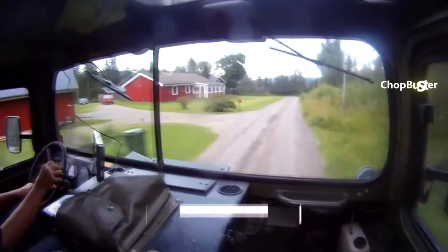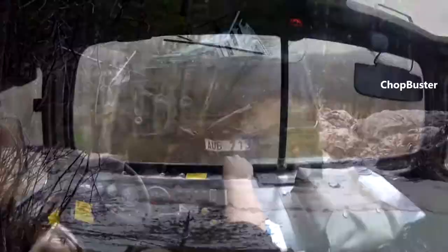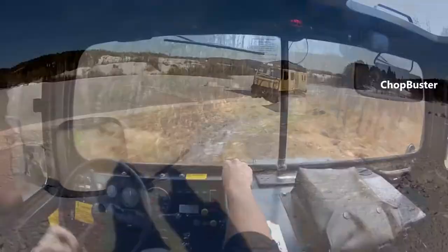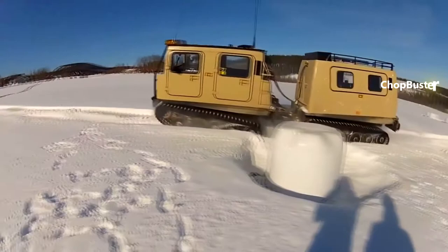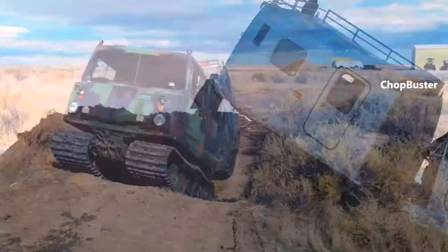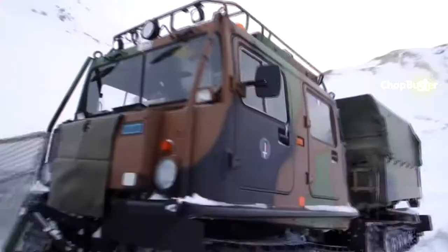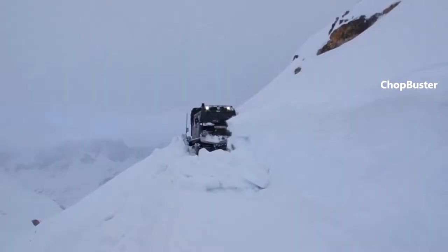It's operational in more diverse environments than any other tracked vehicle. The BV206 is an articulated tracked all-terrain carrier initially developed for the Swedish Army by Haglunds, now part of BAE. It consists of two units with all four powered tracks. It can carry up to 17 people — 6 in the front compartment and 11 in the rear.